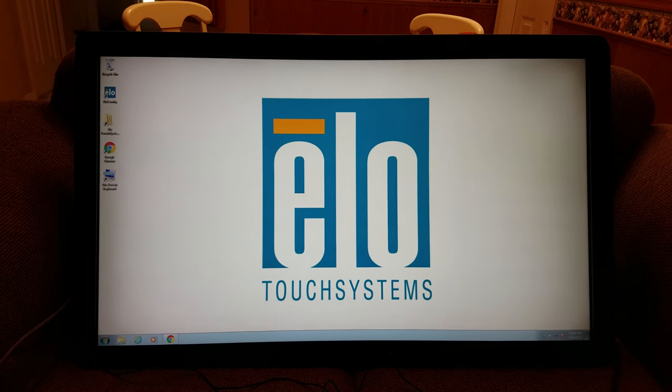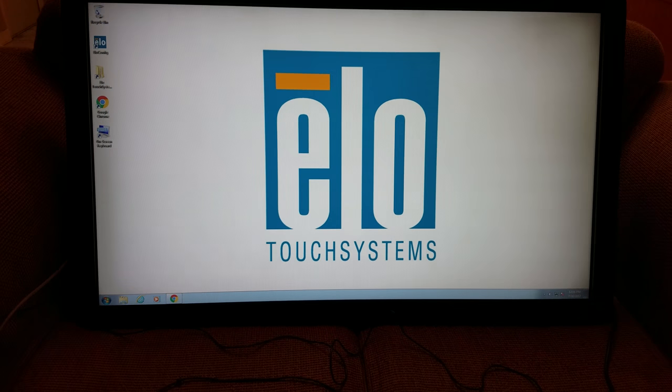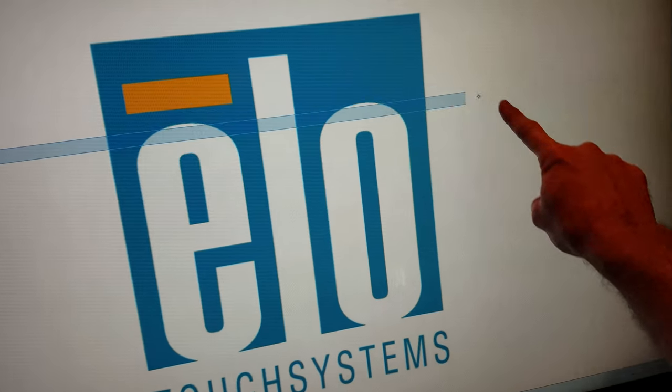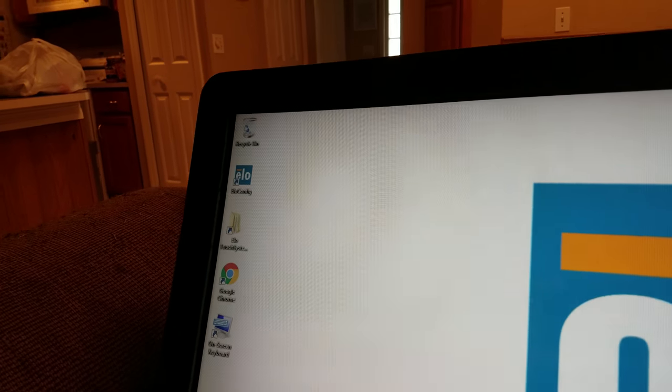Hey everyone, this is the ELO 42-inch multi-touch screen. I got it set up here on my couch and I just want to show you how it works. If I touch the screen here you can see that it follows my finger really easily and it's super sensitive — it has a really great touch response.